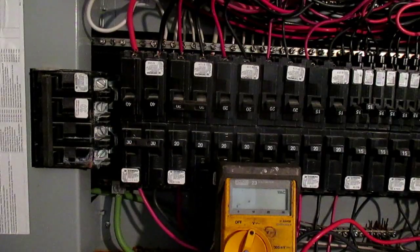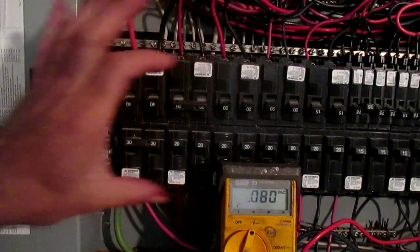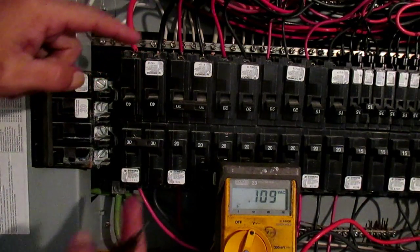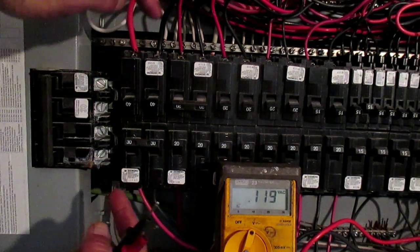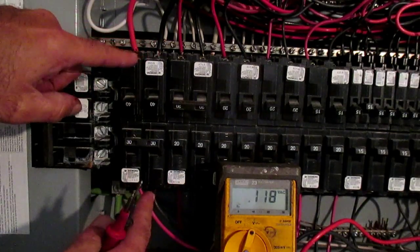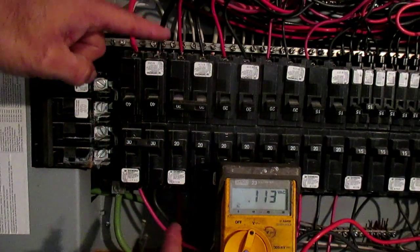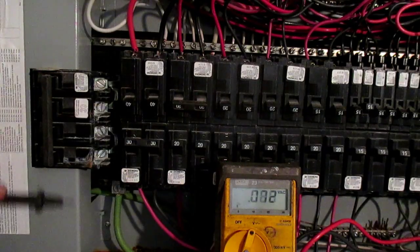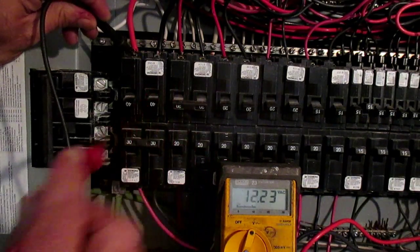The great thing about these modern panels is that these bus bars running behind here — one of them to access it you'd get the plus 120 volts, and you'd have to wire to the other one to get your minus 120 volts. So you'd have to go from a breaker up here to a breaker down here, or more likely in the older panels — by that I mean a couple of decades old — you'd have to run a big wire down to the other side. The neat thing about how these modern panels work is if we actually go between an odd and an even slot.